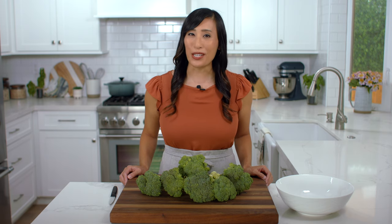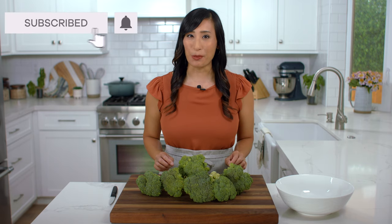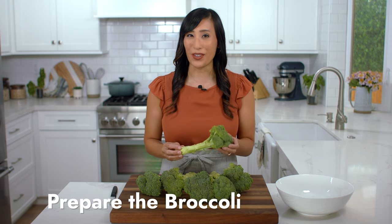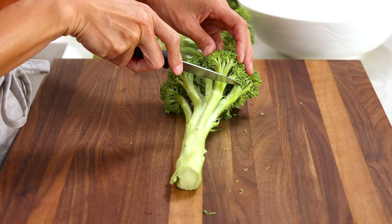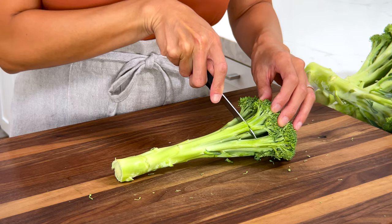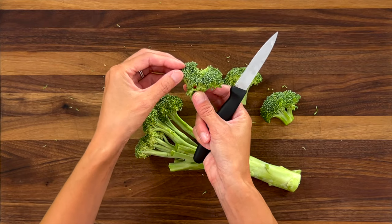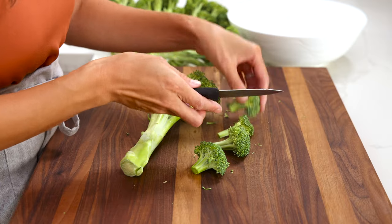The star of this dish is fresh broccoli and it's really easy to prepare. I'm going to take these beautiful stalks and break them down into bite-sized pieces for the salad. All you have to do is take a paring knife and cut a half to one inch off of the stem. We want the pieces to be small enough so it's easy to grab with a fork. These little parts are called buds and they come in clusters, so when we cut them down into smaller pieces, they form the floret.